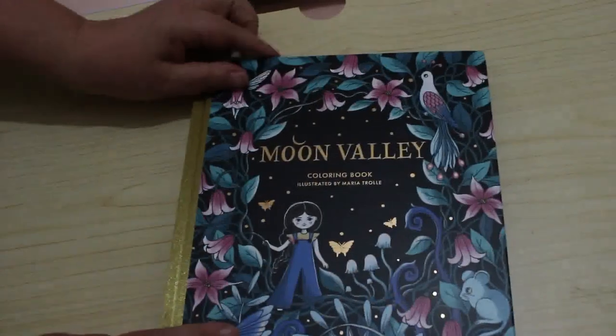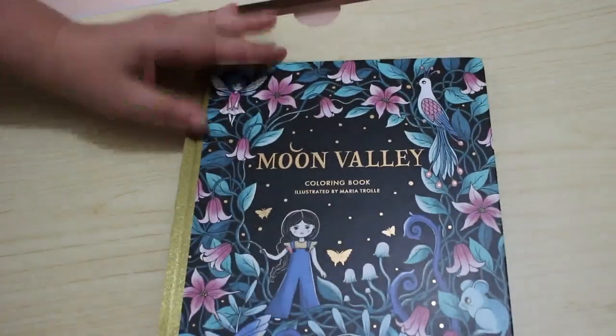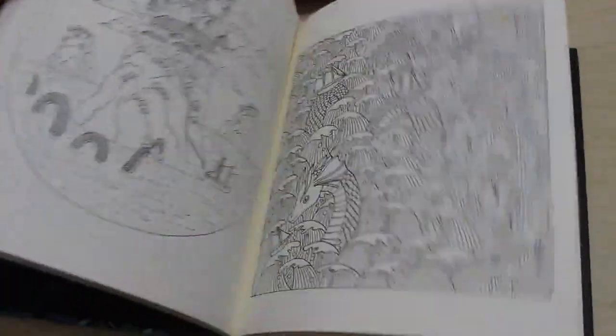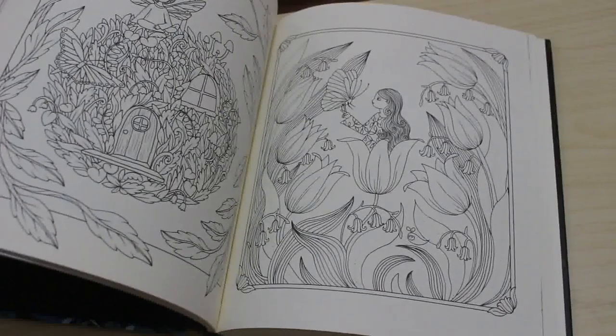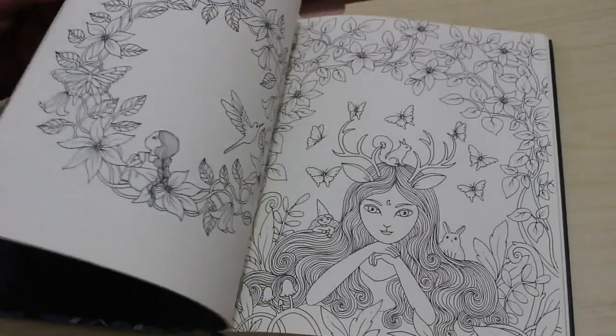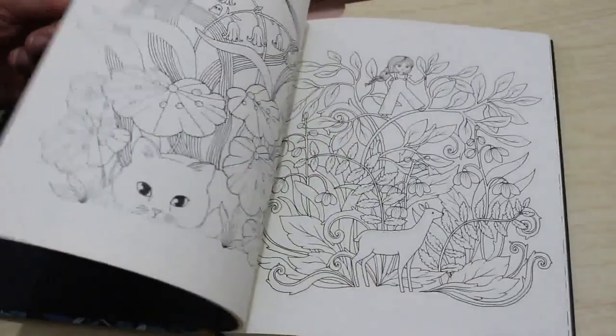Of course I got Moon Valley by Maria Trolle — I was never not going to get that one. I've got all her others. There is a flip-through going up soon. It's a lovely book.